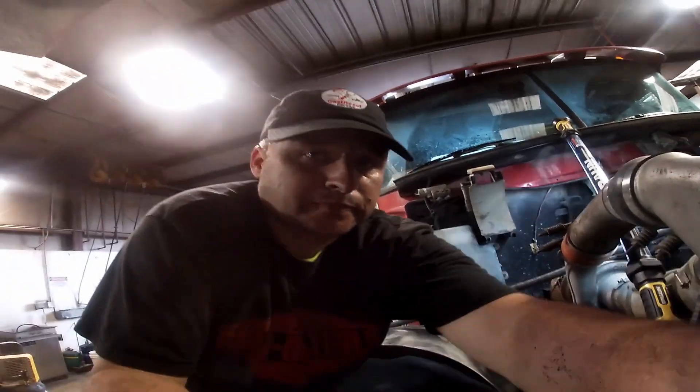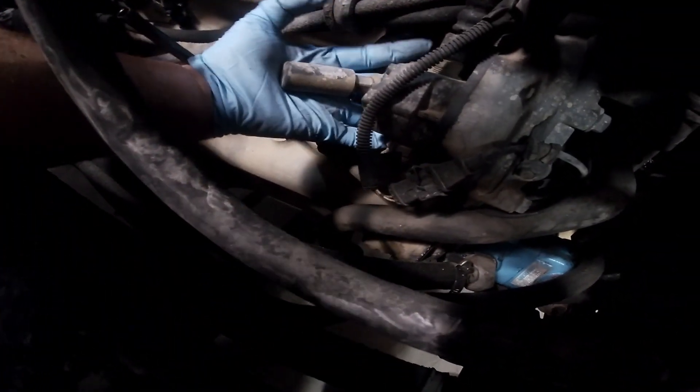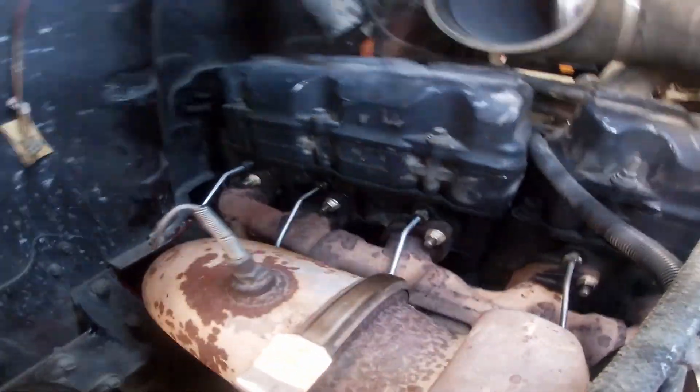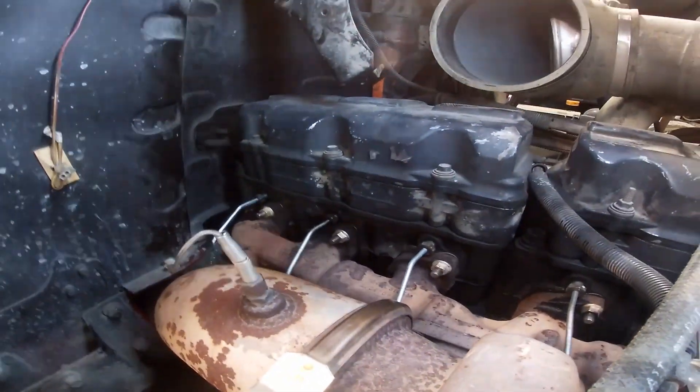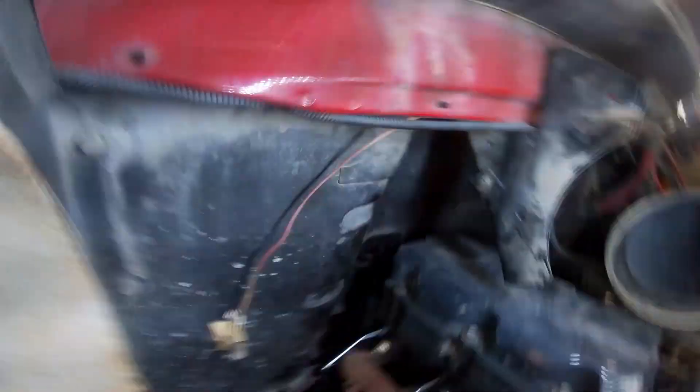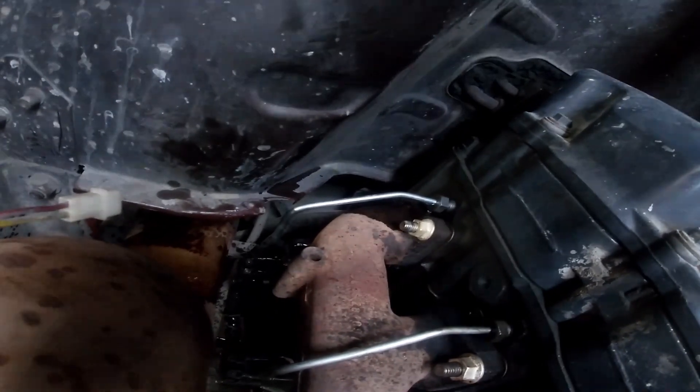Now that the number six pipe is in, now it's time to bleed it. Just come down here to the bleeder and start pumping away. Looks like we already got some coming out — at least we didn't have to bleed it that much.